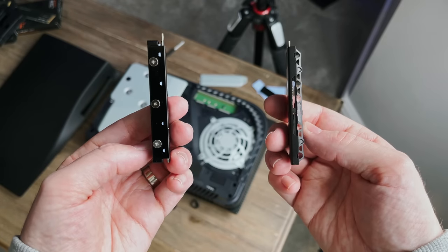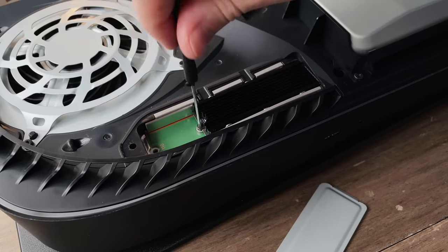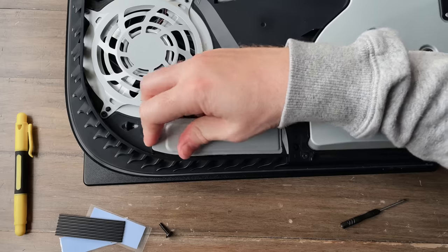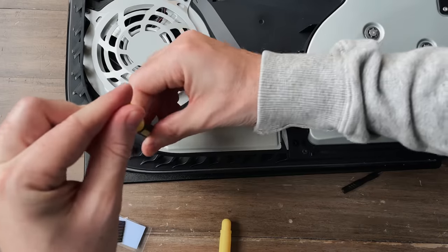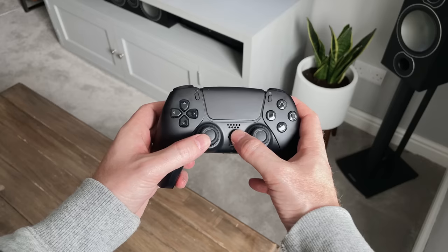Fitting it is exactly the same as before — line the drive up, plug it in, and use the provided screw and spacer to pop it into place. Then replace the metal cover over the bay, which fits perfectly, replace the PS5 rear plate, plug everything back in, and turn it on.